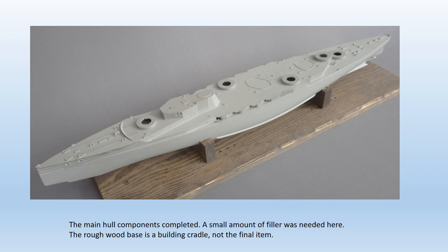The box art shows the ship with anti-torpedo booms and nets, but these are not included in the actual kit. Not a problem if you wish to represent the Seydlitz in her post-Jutland configuration, as the torpedo nets were removed from all German capital ships after that battle. However, to truly represent her in her post-Jutland form, there are several other modifications necessary that you'll need to add yourself.